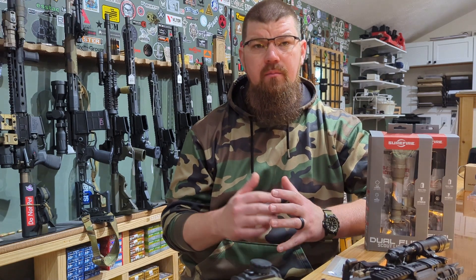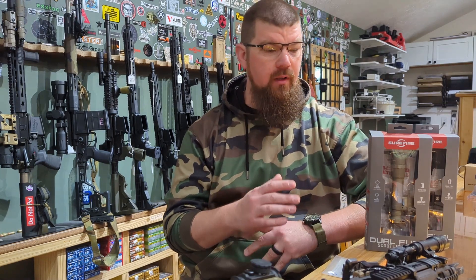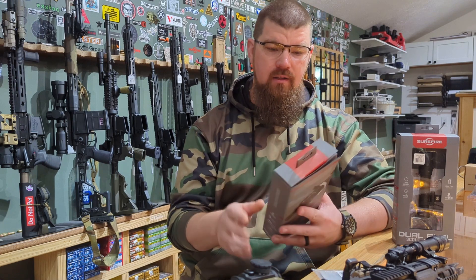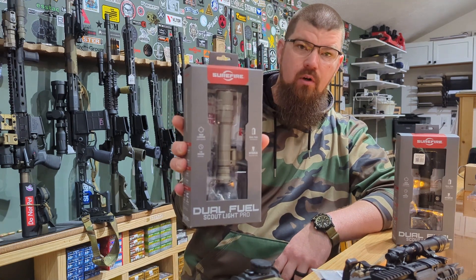Hey guys, Chris from Trigon here. And today we're going to talk about probably my favorite weapon light, and that is the Surefire Scout — specifically the Dual Fuel Pro model.